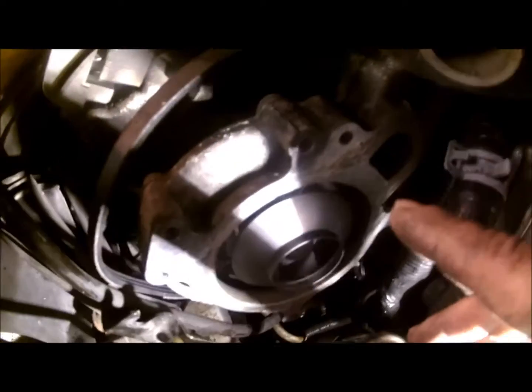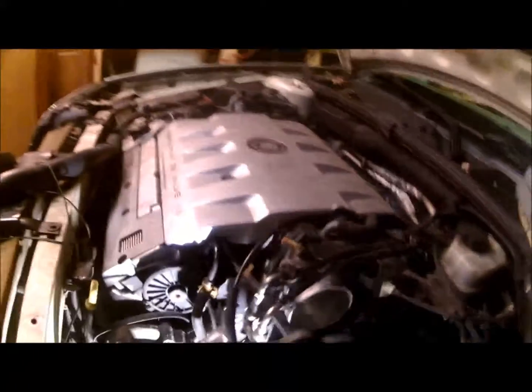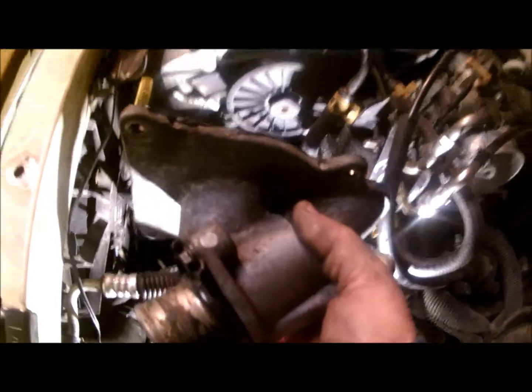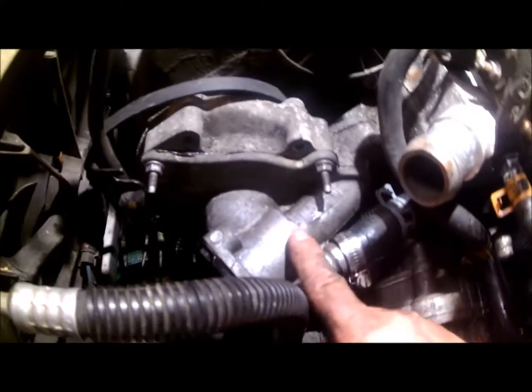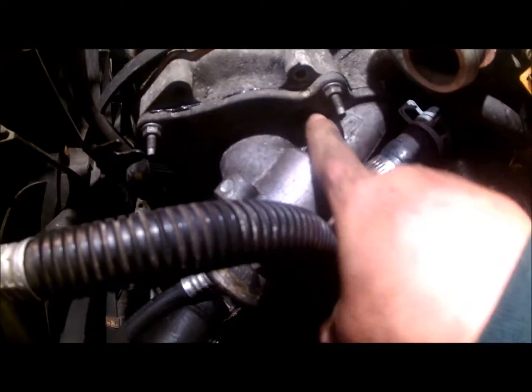Now I'm going to put the housing back on — I already applied the gasket maker on it right here, you can see it's all black around there. It goes on just like that. I've got the water pump housing back on, the clamp tightened, and all the screws tightened.